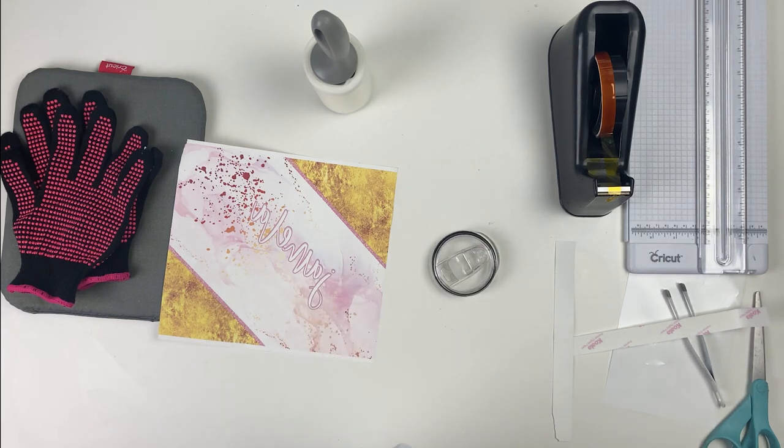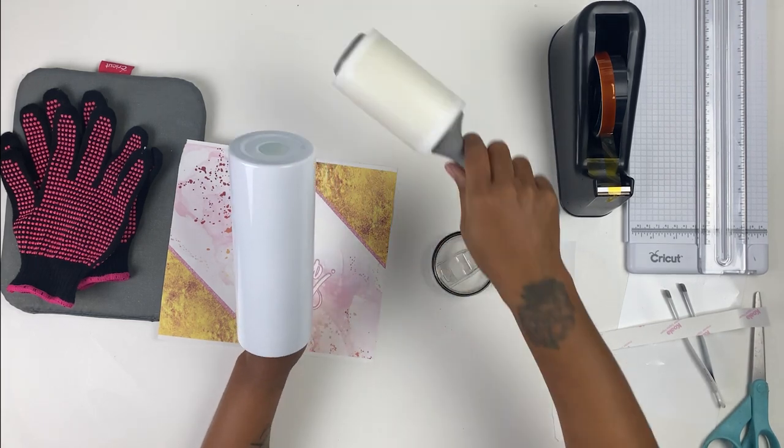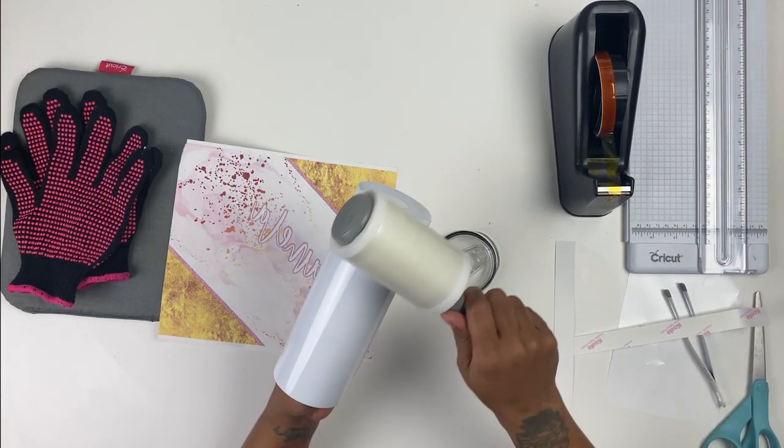Grab your tumbler and make sure it's cleaned off. If you think that you may have transferred any oils or anything to it, go ahead and wipe it first.